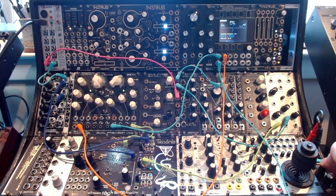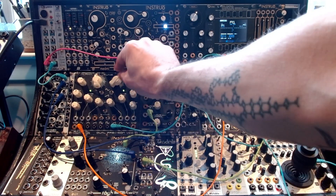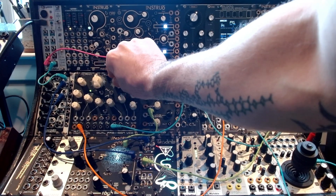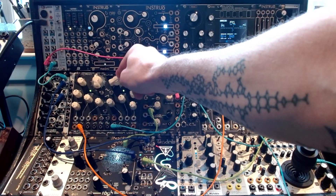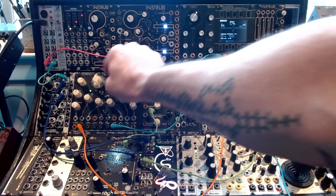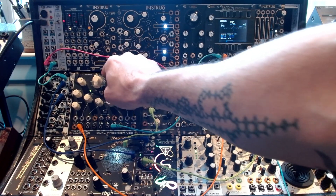Now the second oscillator — what happens here is this changes basically the ratio, essentially, of the exponential FM. The further apart, the more ripping it'll get.